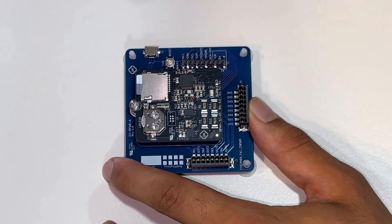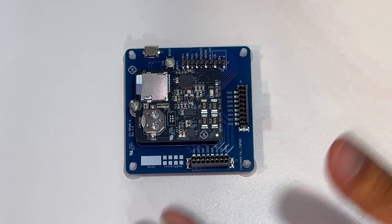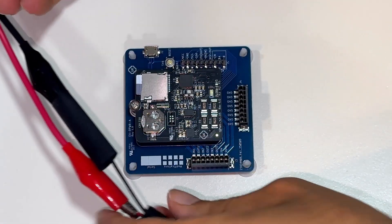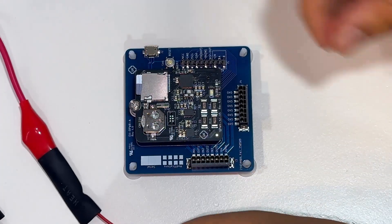Then we will plug in an SD card for data logging. We suggest at least 16 gigabytes to log an entire year's worth of data. Now let me show you how to wire up the measurement channels.